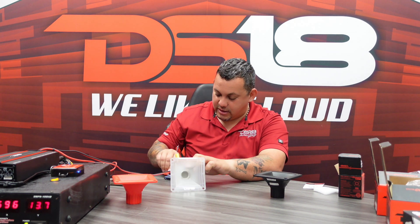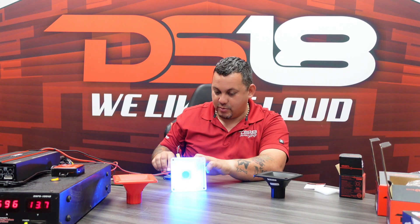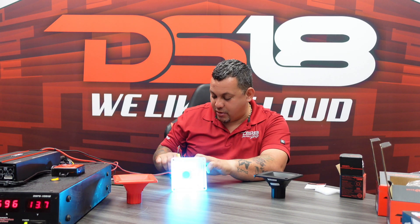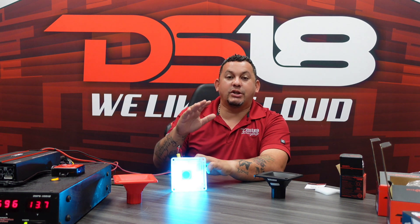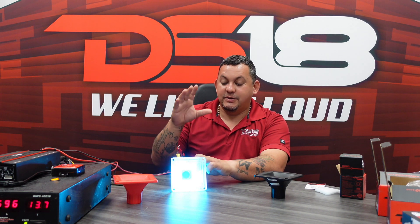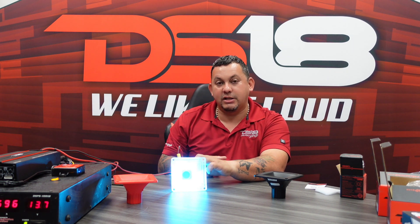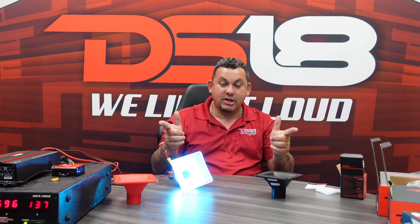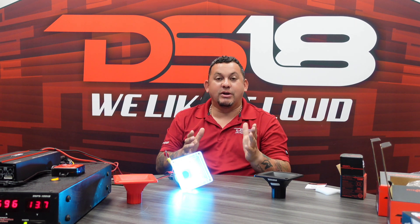We got green, purple, blue — we can get purple. Remember, you can also put any color; these are compatible with our LED BTCs so you can easily control all the lights from the palm of your hand with our LED module. And there you guys have it — the DR NSC 1.5 compression driver by DS18. Thank you guys for tuning in, I'm Mr. DS18, and we like a lot.